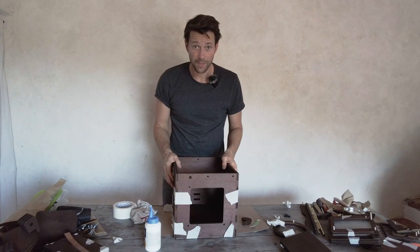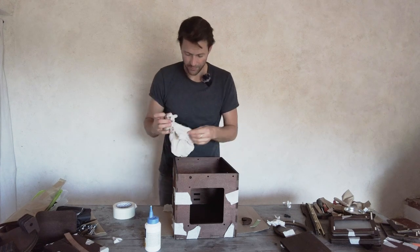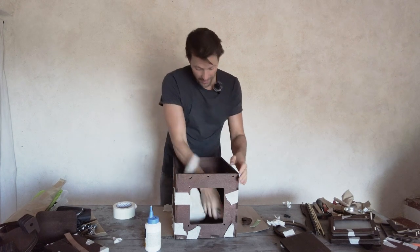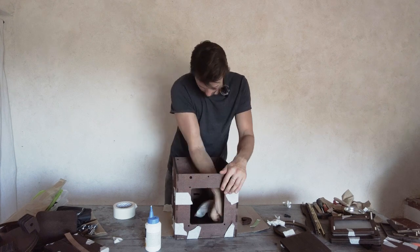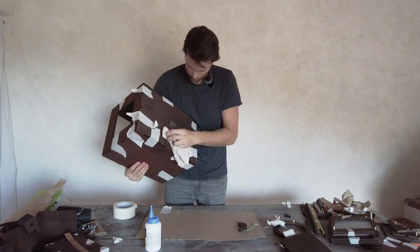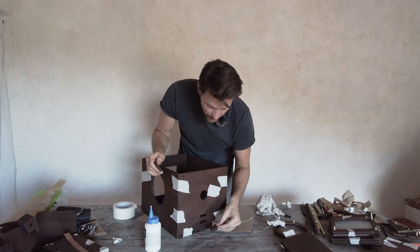That's the main box. Now we'll put in the front and side parts — just clean up the inside again with the slightly moist cloth, which comes in very handy. These two pieces we'll just glue in here — it's quite simple.